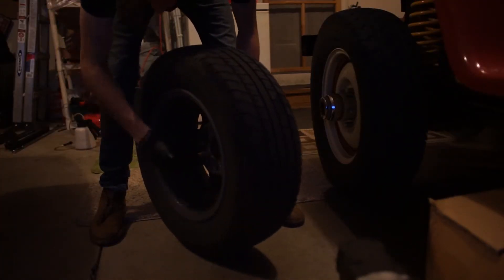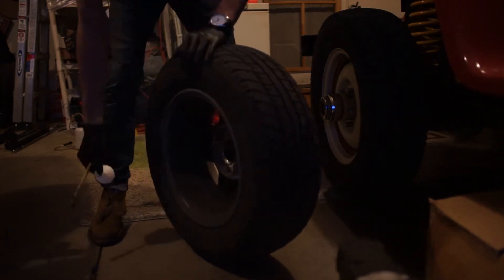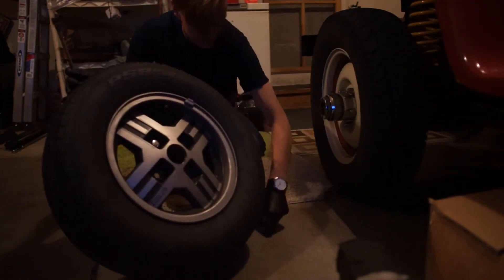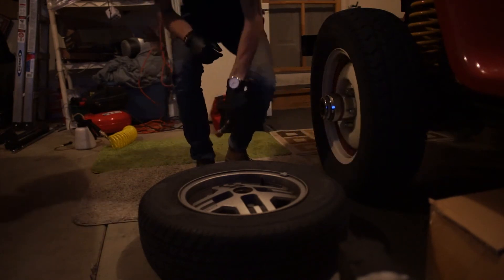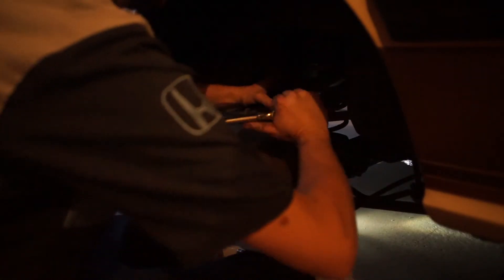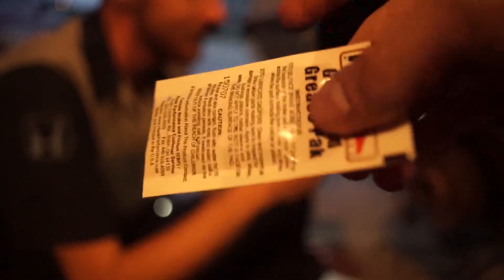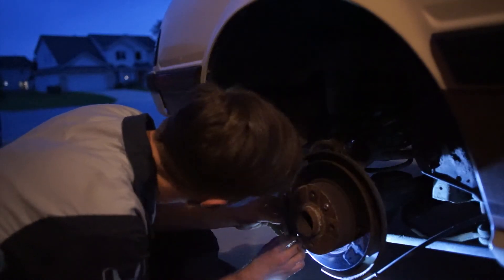Center caps are out — as the tech sheet says, no center caps. Grid Life, if you're watching, my center caps are out. Before you put the brake pads back in, make sure to use a caliper compressor tool to compress the caliper piston back down; otherwise you won't be able to fit the new pads. Also use the included grease pack with the Hawk pads to lube up any metal-to-metal surfaces.